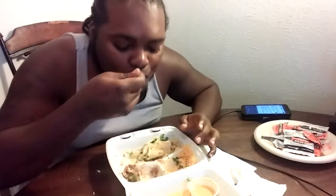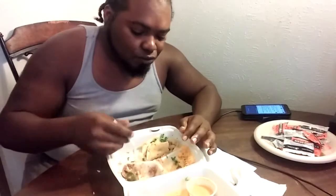I want y'all to see one more bite — look at that, look at them onions right there. Amazing. Like I said, if you don't like onions leave it out, if you don't like peppers leave it out, but cilantro is a must. It's a must.